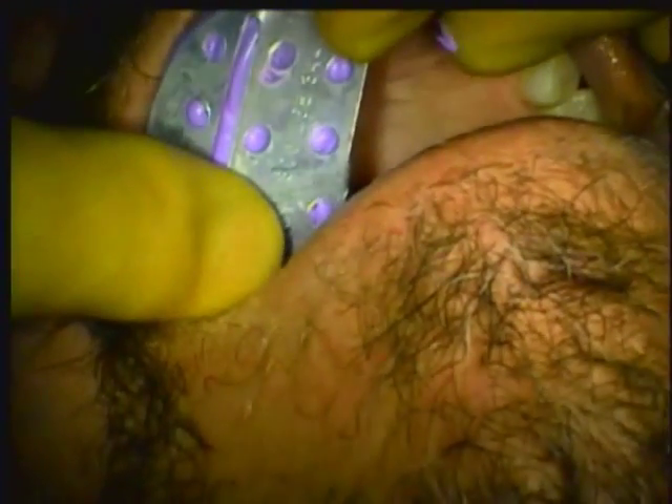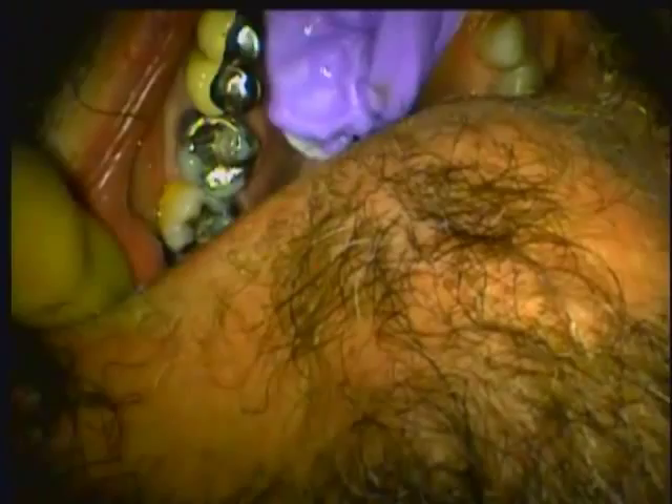Before preparing the tooth, I take a preliminary impression with a quick-setting bite material that will be used to make the temporary.